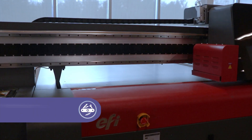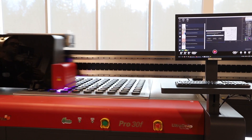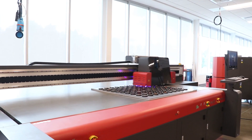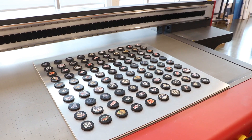Adjusting the carriage to the ideal height to avoid printhead or curing lamp damage is simple. Best of all, you'll get spectacular results, thanks to CMYK plus white and up to three-layer printing, including white under, for excellent image quality and printing on non-white substrates.